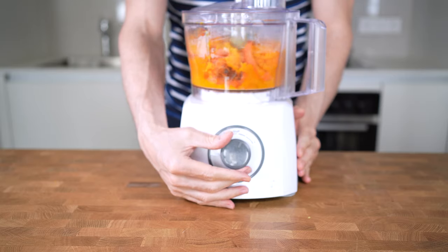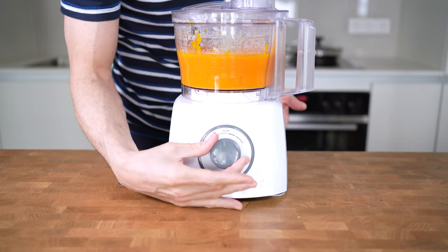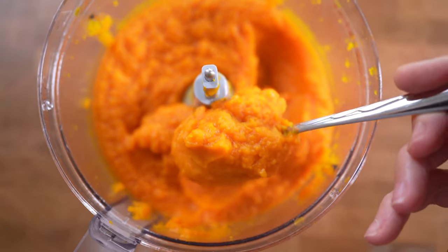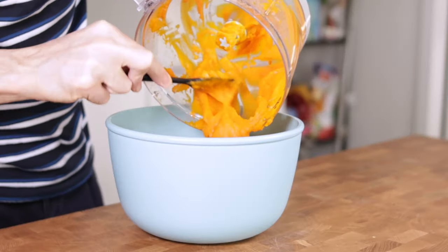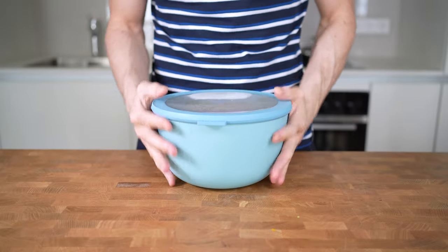Then start to mix this until it becomes a very smooth and creamy pumpkin puree. This will take a couple of minutes — look at this creamy goodness, and the color is just amazing. Transfer this into a container; this will last in the fridge for around a week. Now that the puree is ready, I can start to make the pumpkin bread.